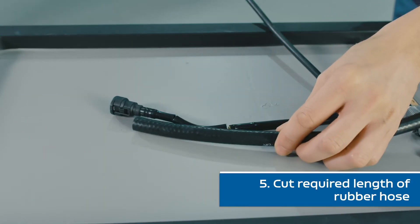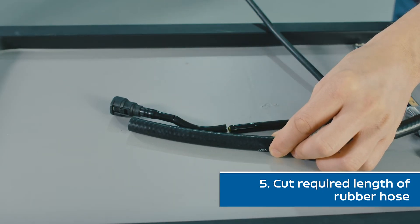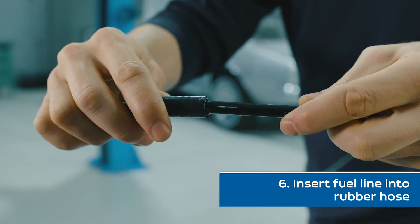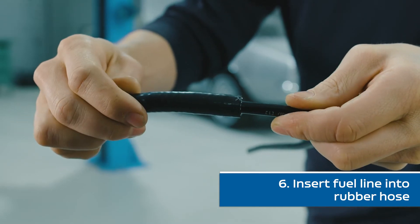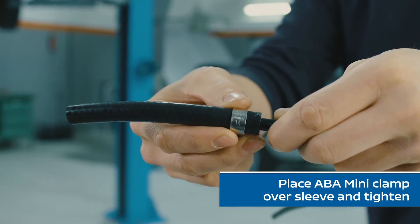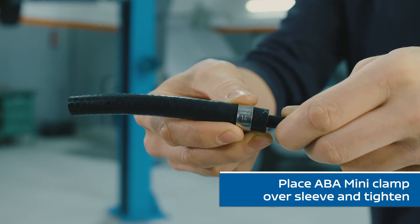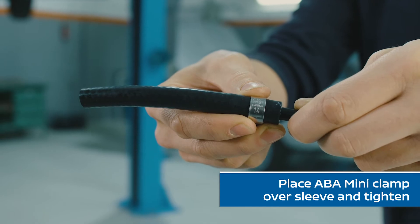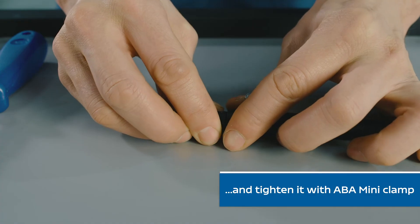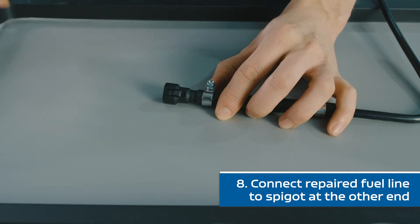Now determine the outer diameter of the tube so you can choose the appropriate rubber hose. Be sure to measure the length of the hose correctly so that the quick connector profile and the sleeve are covered. Insert the fuel line with the sleeve into the rubber hose. Be sure to place the upper mini clamp over the sleeve so that the fuel line will not be damaged — if we forget to do this, we would have to start all over again. Now put the quick connector on the other side of the hose and tighten it with another mini clamp, then connect the quick connector with the spigot.